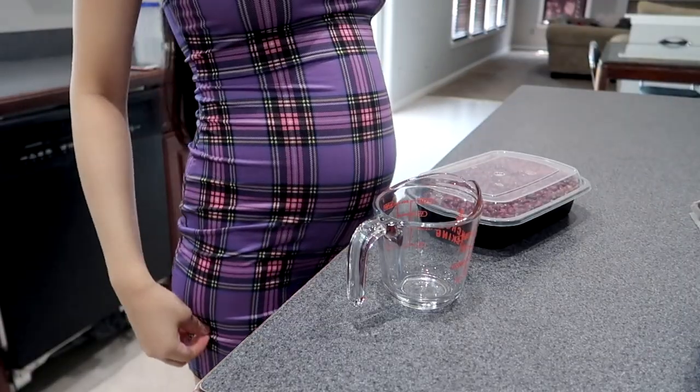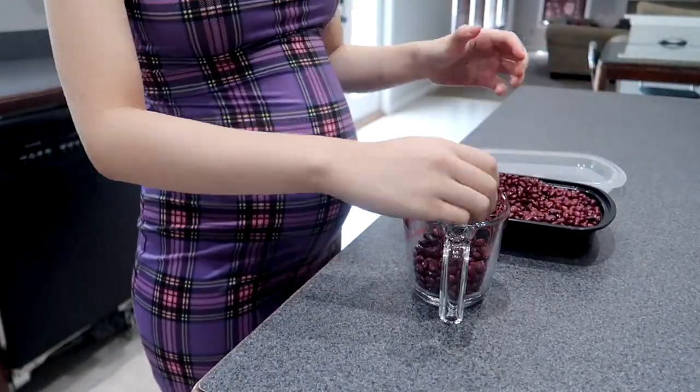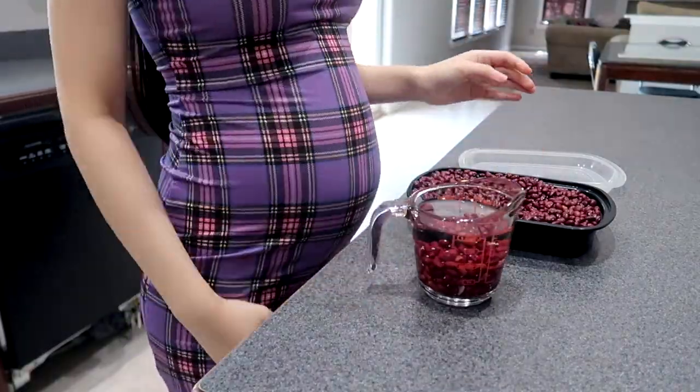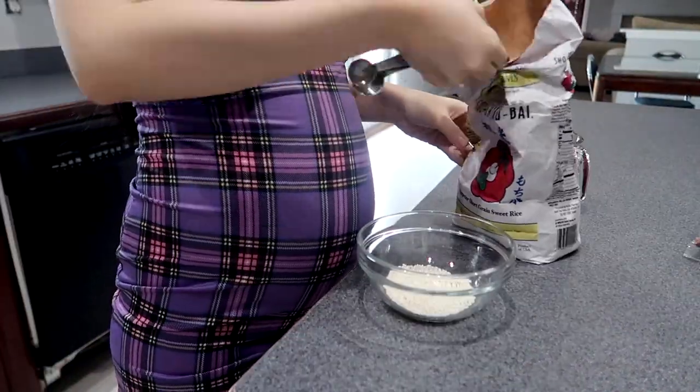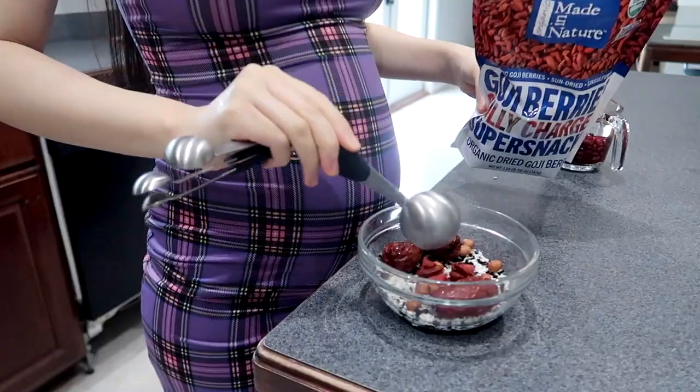Firstly, you will need to soak the red bean for two hours because it's harder to cook, and then I will just take a small portion from each ingredient.